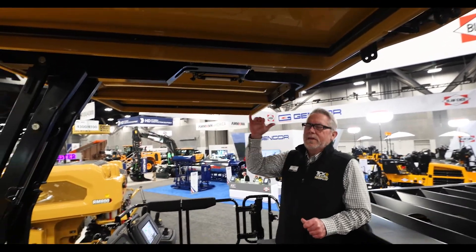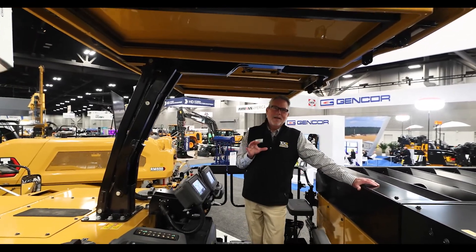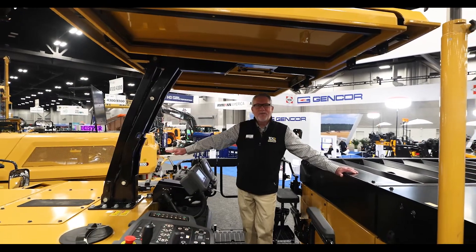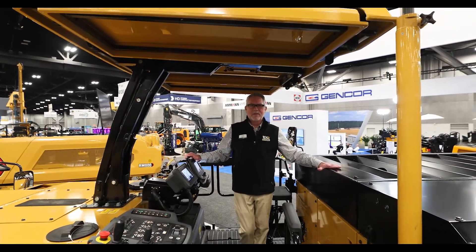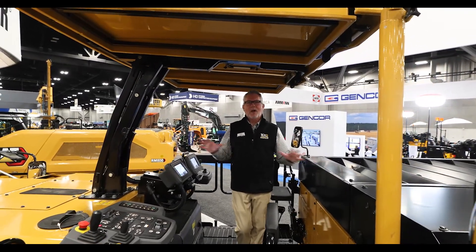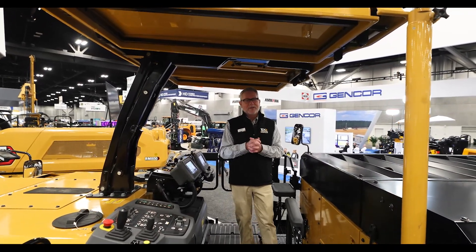And then, of course, our canopy. This is an optional canopy, but right now it's in a deployed state. I lovingly call it the rodeo canopy, because in about eight seconds it'll fold down flat on the front — it is the same height as this. Very simple, very easy to operate, and all this feedback came from our operators. We really appreciate that feedback, and we listen.